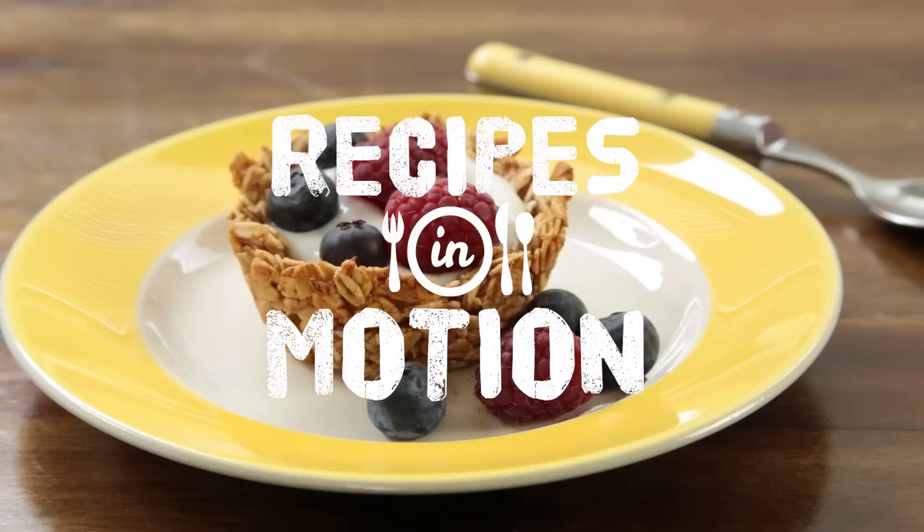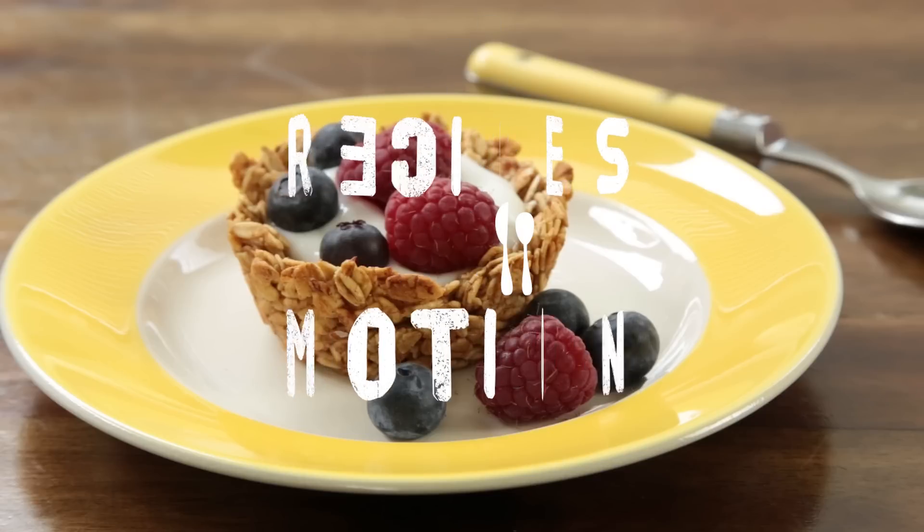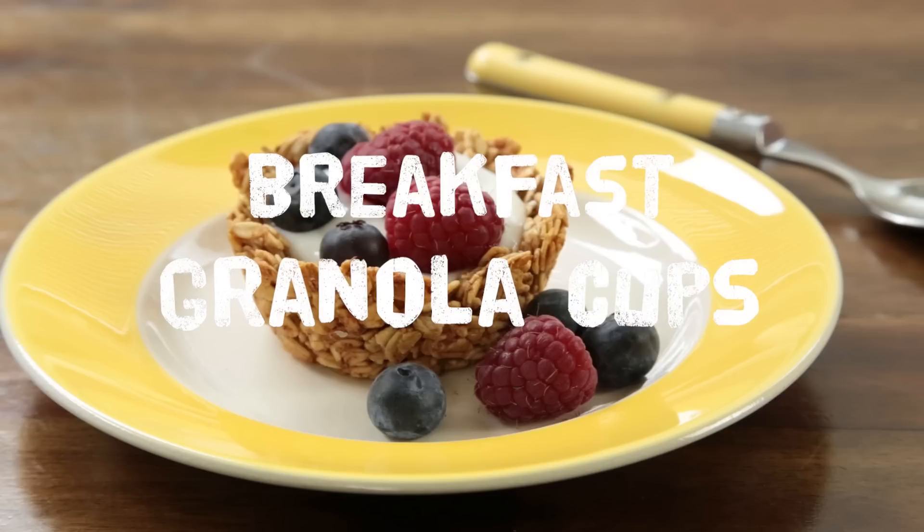Looking to try a new and fun recipe for breakfast or brunch? These baked granola cups are the ultimate edible containers for yogurt and berries.